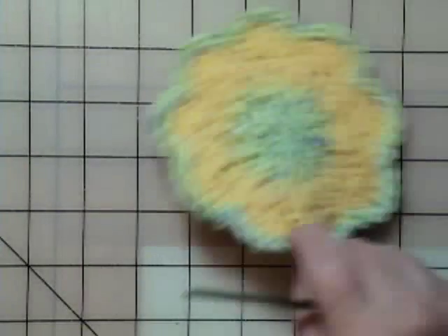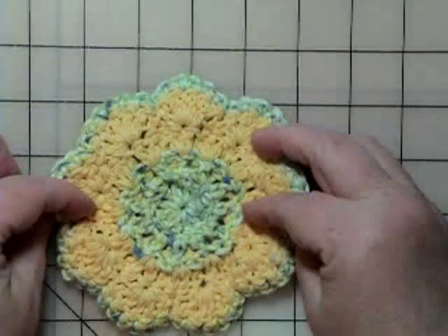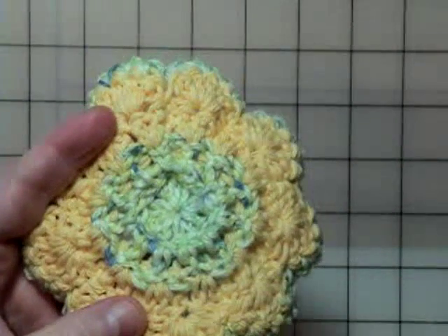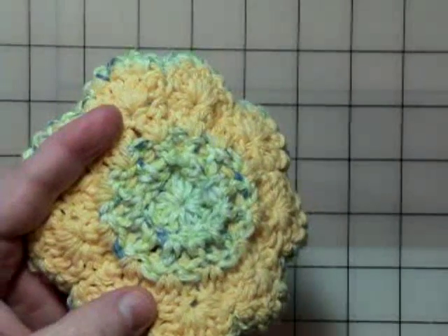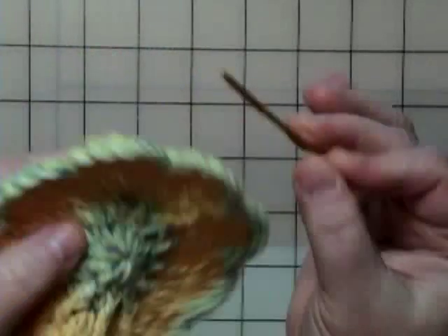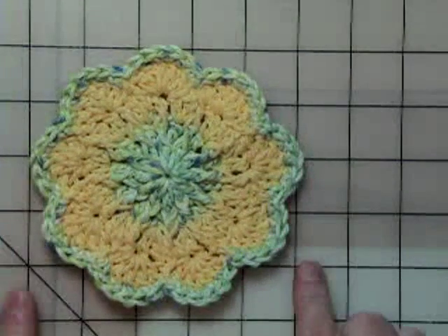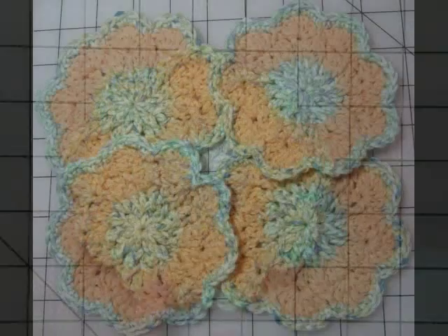And what you end up with is this — your petal coaster. It actually looks pretty from the back too. Just run your yarn ends under with a little tapestry needle, and then you have your little springtime coaster. Make a set of four or six of those and tie a real pretty ribbon around it — it makes a nice gift.